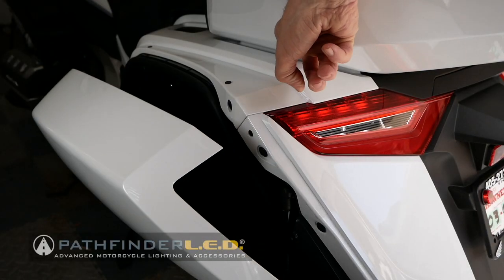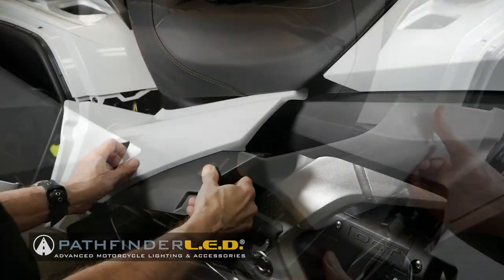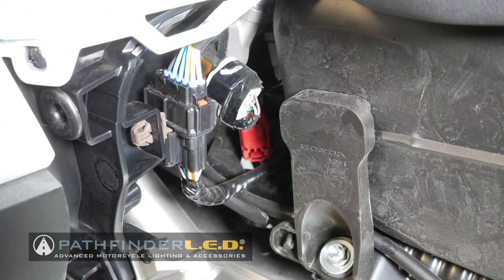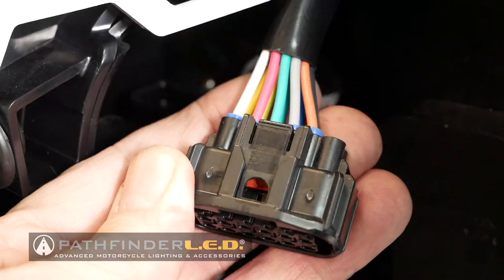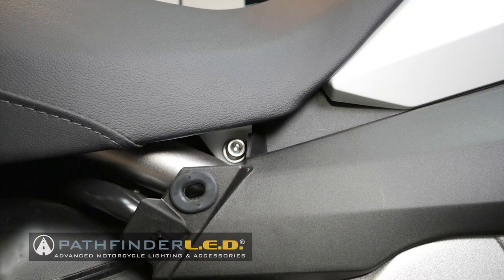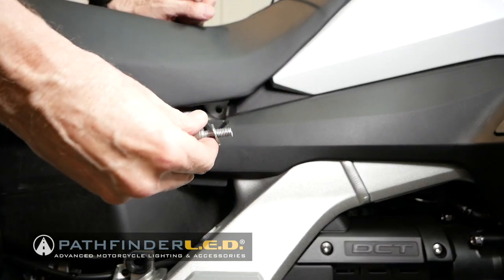Go ahead and open both saddlebag doors and lower the passenger footrests. You can remove the side covers by pulling them out from the center. The heated seat connector is located just in front of the right saddlebag, and you'll need to disconnect it by pressing on the tab on the top half of the connector. There's a 6mm Allen bolt at the front of the seat on each side — use a socket or a 6mm Allen wrench to remove these bolts and washers.